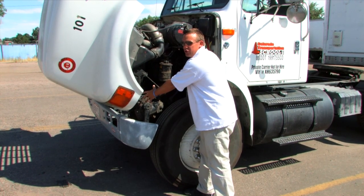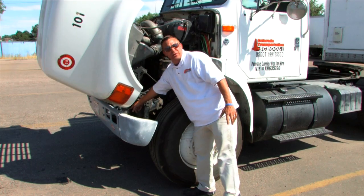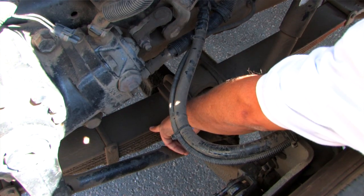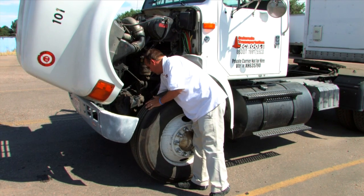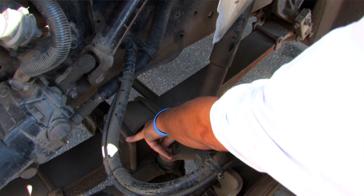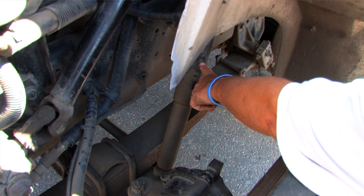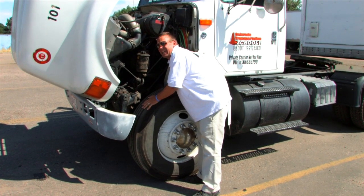Next, we will do the suspension. This is the spring mount. I know that the spring mount works safely because it's properly bolted to the frame and there are no cracks or breaks. These are the leaf springs. I would make sure that the leaf springs aren't cracked, missing, shifted, or broken. These are the U-bolts that hold the leaf springs to the frame. I would make sure that the U-bolts are not cracked or broken and make sure that they are secure. This is the shock absorber. I would make sure that the bushings are intact, it doesn't have any leaks, and it is securely mounted.